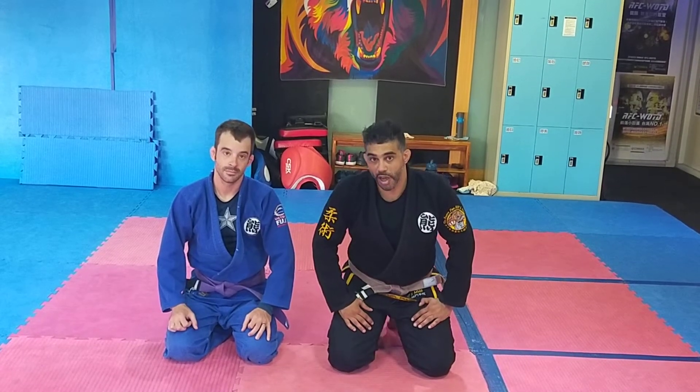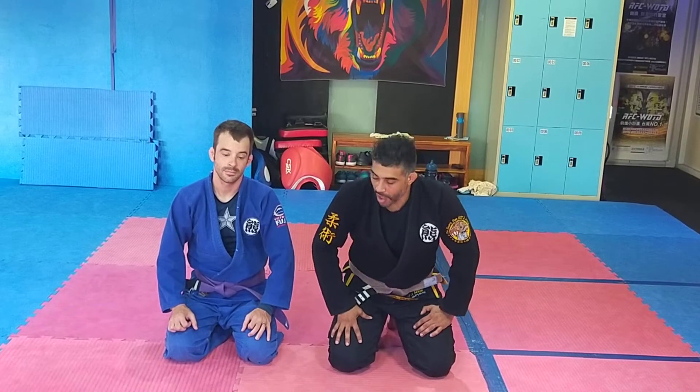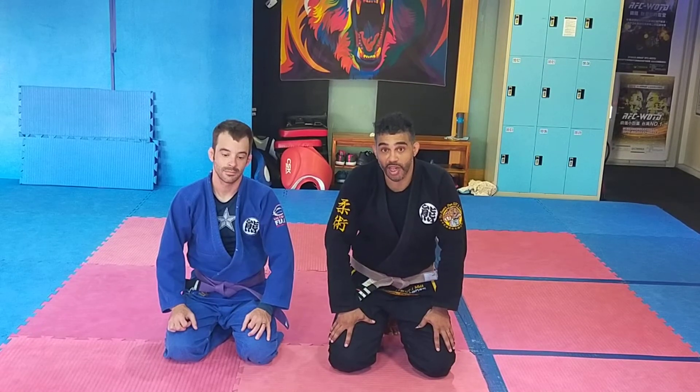What's up guys, my name is Dimitri. I'm a head coach here at the Bear's Den BJJ and MMA. Today we're going to show a little guard opening with knee slice pass and a nice lapel choke that I like. Let's have a look.